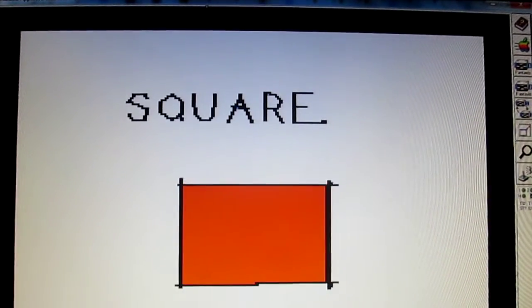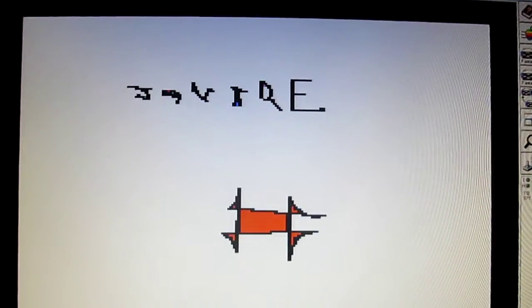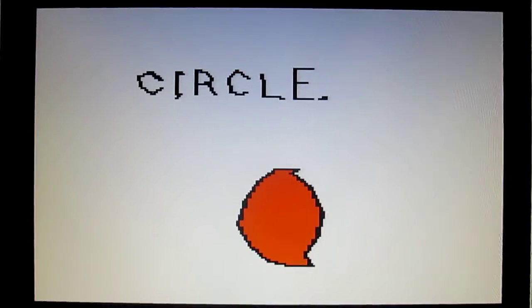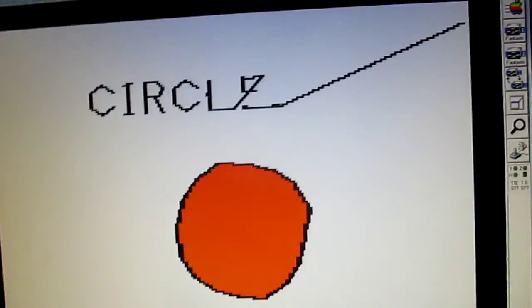Lesson number one — it said that real quick. There are little mistakes in there, so I feel like that was me following a lesson and I kind of put little flourishes in it, either accidentally or on purpose. Like that.